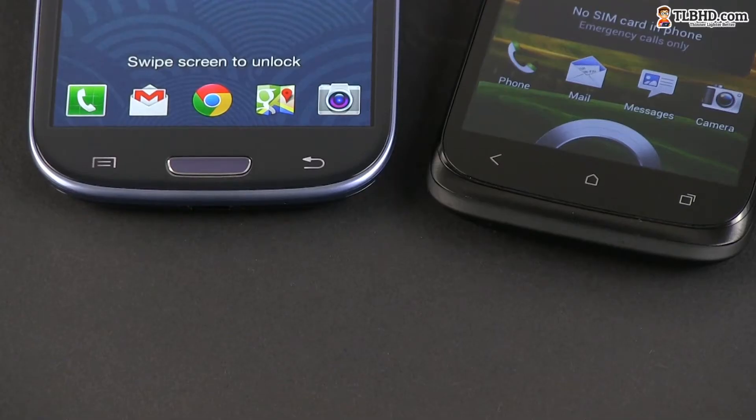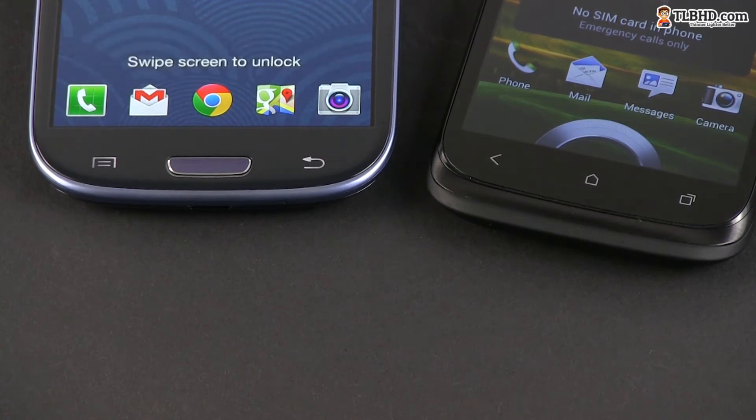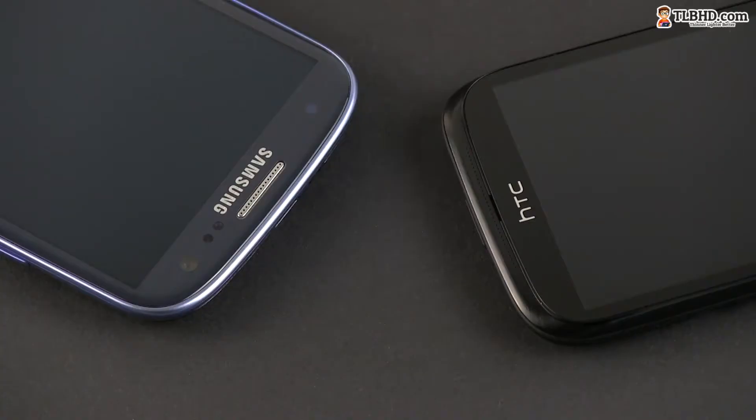As for the front faces, the two feature buttons below the screens — three capacitive ones on the HTC and a physical home button plus two haptic ones on the Samsung. On top, we get the earpiece grills, the light sensors, and the HD front camera on the SGS3. Both also feature notification LEDs.